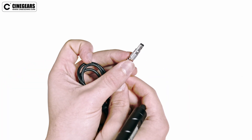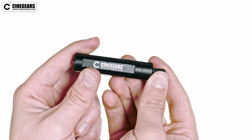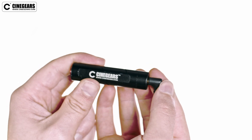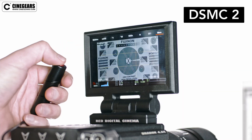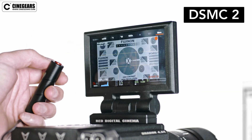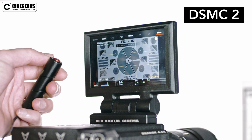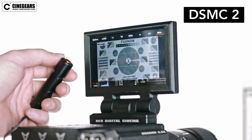The red cable features a three pin connector on one end and a right angle 2.5 millimeter jack connector on the other. In this case we are using our DSM-C2 trigger to start and stop the recording of a Red Raven. There are different cables for ARRI and Sony systems, and each cable is 26 inches long.